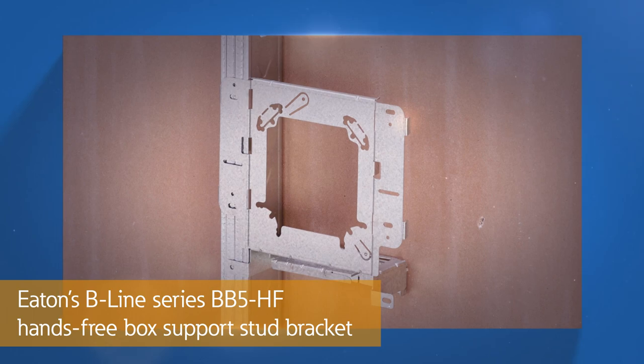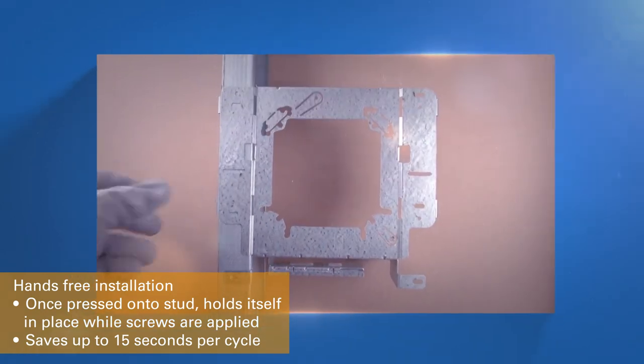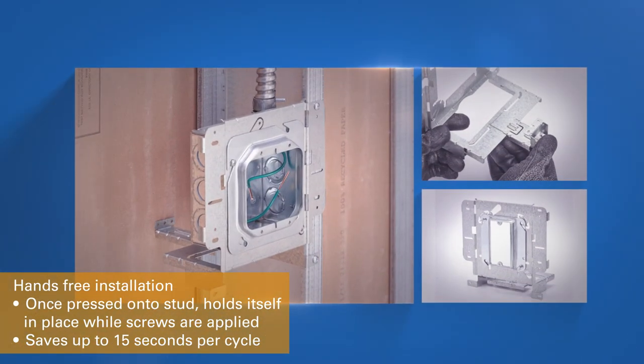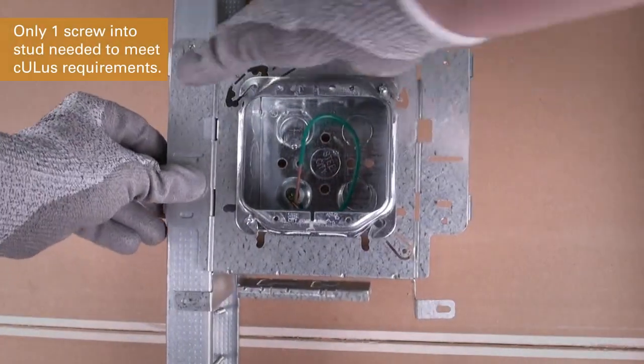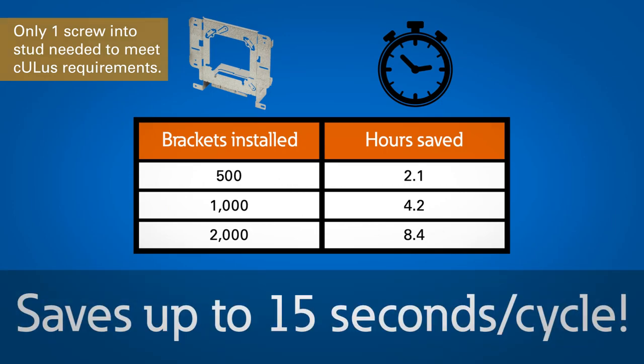Eaton's Beeline Series BB5 Hands-Free Back Support Stud Bracket can increase your productivity. With a simple push, the bracket holds itself onto the stud and frees up both your hands while you finish installing it. The hands-free design makes installation fast and easy and can save up to 15 seconds per cycle.